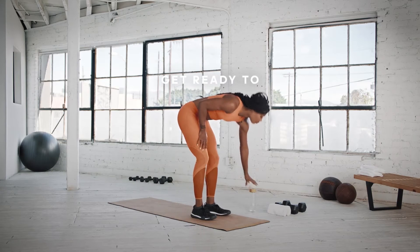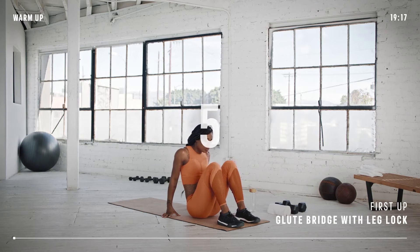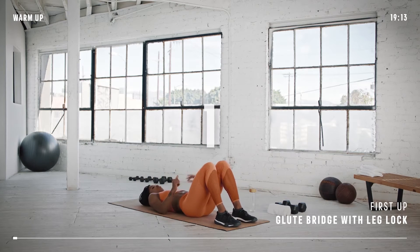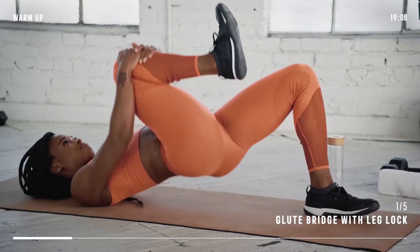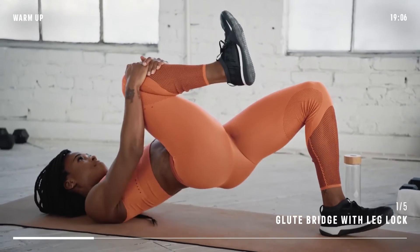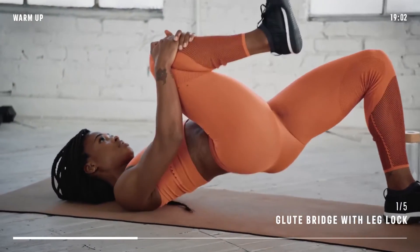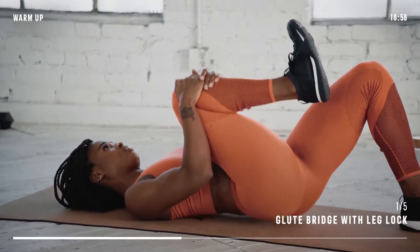Let's start with the warm-up. We'll do a total of five exercises here. Lie on your back, face up, knees bent and heels on the ground. Grab one knee with both hands and pull it towards your chest. Initiate the movement by pushing your other heel through the floor to lift your hips to the ceiling. We are activating our torso, hips and glutes. Squeeze the glute of your down leg to lift your hips toward the sky.